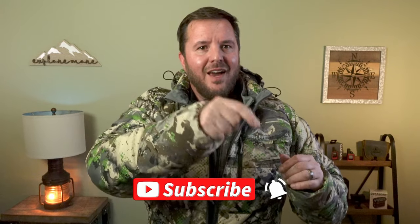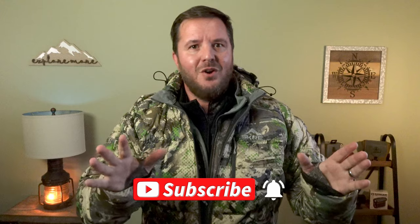Thanks for watching. If you like this video, found it valuable and or encouraging, share it with a friend, give it a thumbs up, and if you want more content like this, please consider subscribing and clicking that bell so you don't miss a new video. You might also like this one, or this one. Until next time — John 3:17.